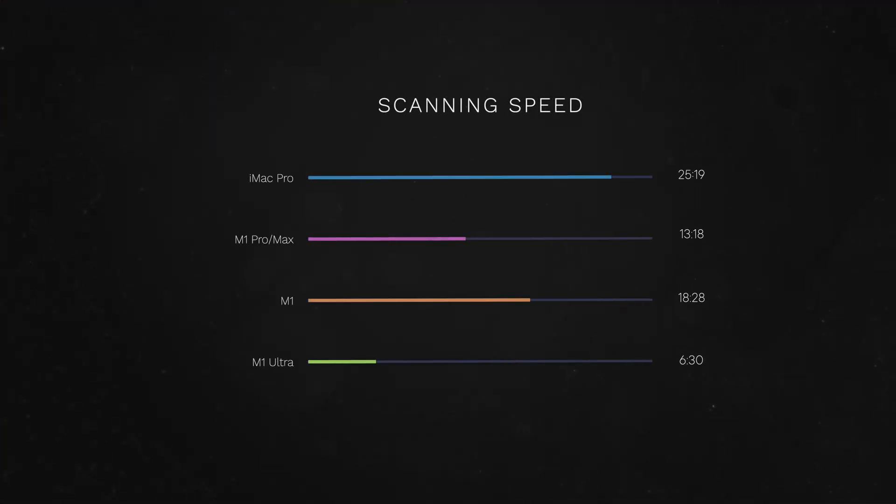In my test, it took my iMac Pro 25 minutes to produce a 3D object, and now with the M1 Ultra it will take just a little over 6 minutes — 6 minutes for a high-resolution object. This type of performance is going to completely change your workflow. Imagine having more time for experimentation, producing more assets per day, and having faster delivery times overall. This performance boost alone is worth getting the Mac Studio, for me at least, or anyone who's into photogrammetry and Macs.